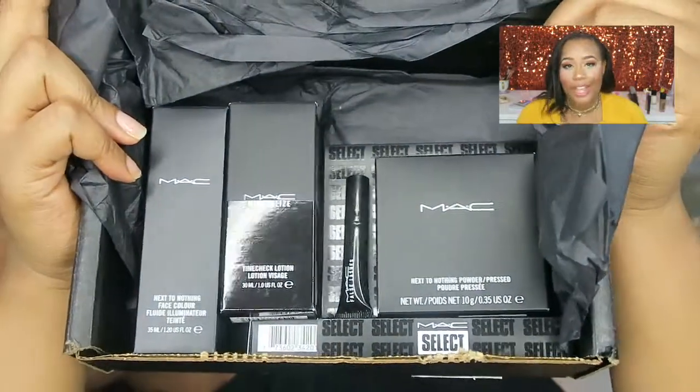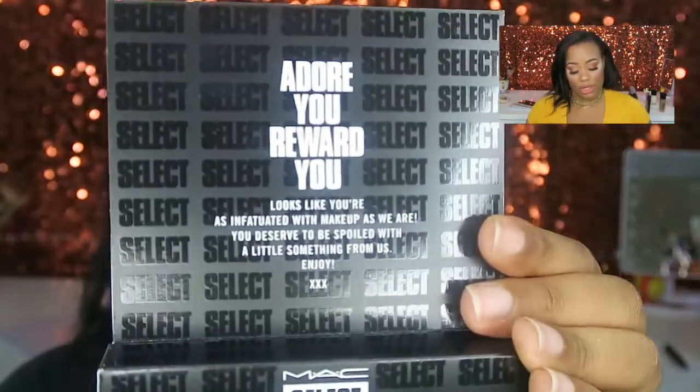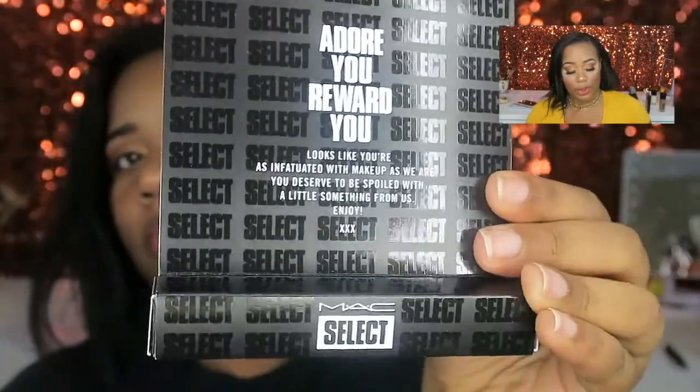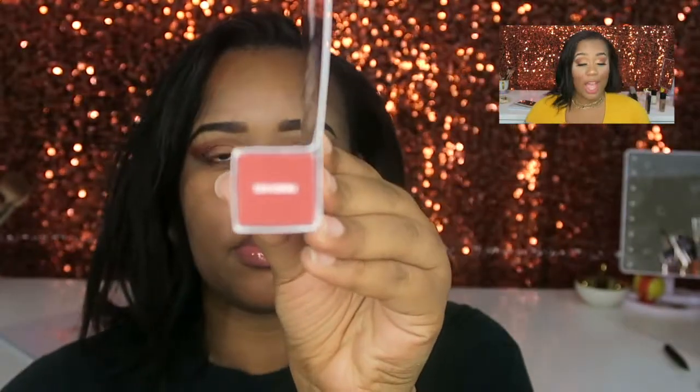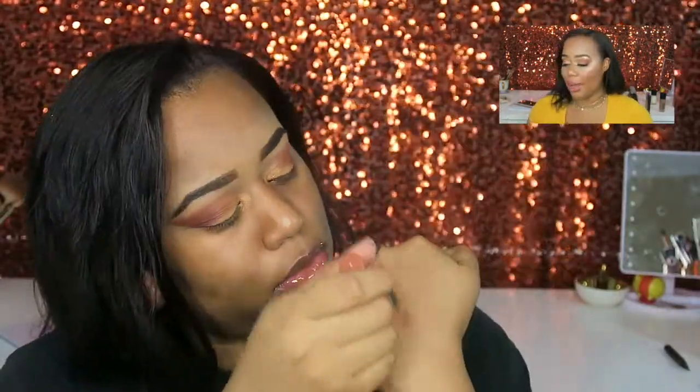As you can tell, MAC always goes black — the box is black, the tissue paper is black, everything in the box is black. The first thing I took out: when you order with MAC and reach MAC Select, they offer you a free lip pencil. I got a Patient Polish lip pencil in the color 'French Kiss' because I tend to gravitate toward nude shades. I got this for free with my order because I hit MAC Select — I love free products.